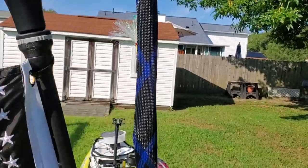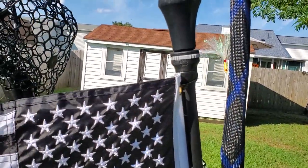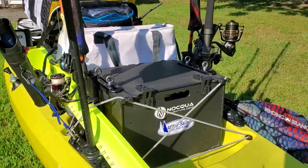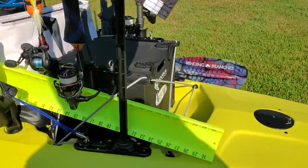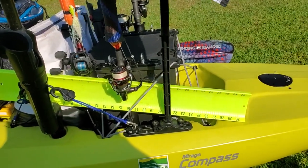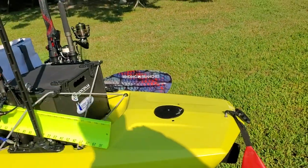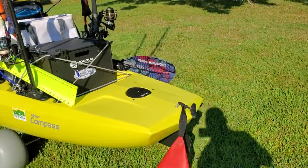Coming back, this is a Railblaze Light 360 light and I attached my thin blue line flag with some zip ties. This is where I kept my measuring board all day yesterday - it worked really well, easy to slide back in there.